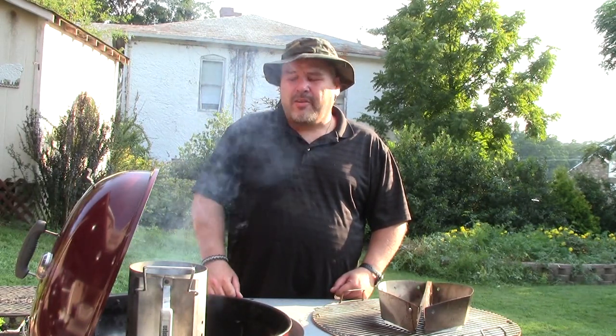Welcome to Man Cave Meals. Today I'm going to teach you something you probably thought you knew how to do already. Everybody thinks they know how to grill a hot dog, but let me tell you, you're doing it all wrong.